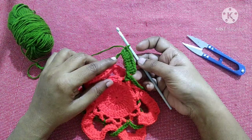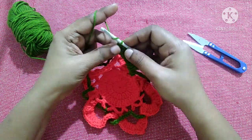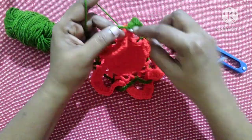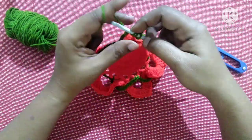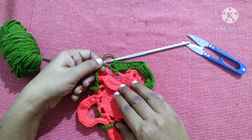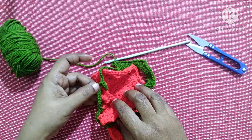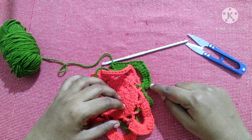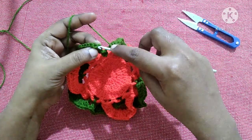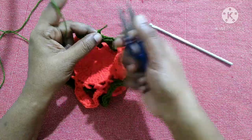After doing nine double crochet it looks like this — chain three acts as the first double crochet so you have ten double crochet total. Then do chain two and do ten more double crochet in the same chain 15 space. Continue working in each chain 15 space: ten double crochet, chain two, ten double crochet, till you reach the end. Finish by doing a slip stitch in the third stitch, do chain one, and snip off the yarn.